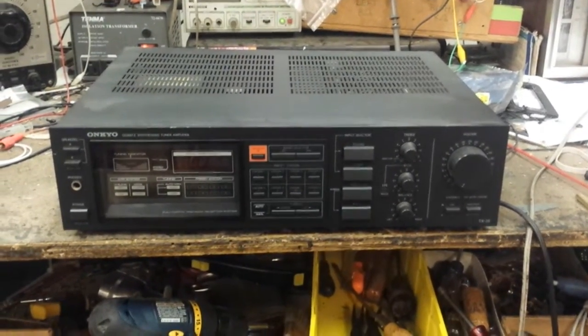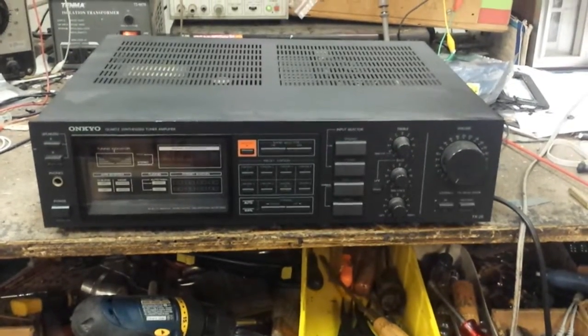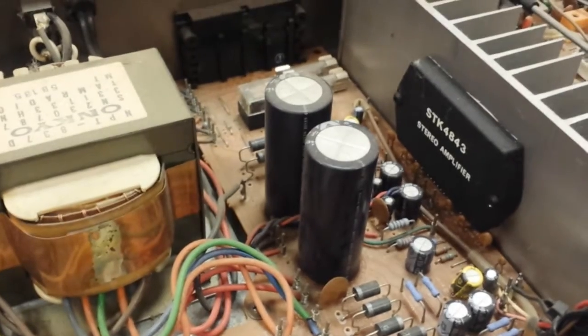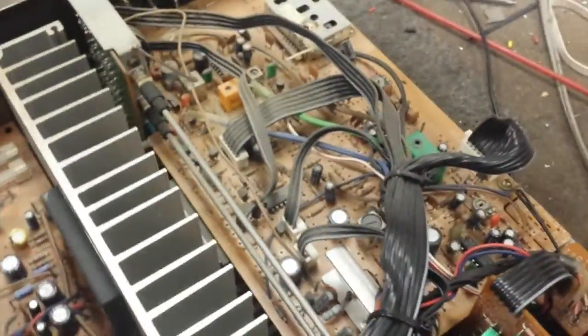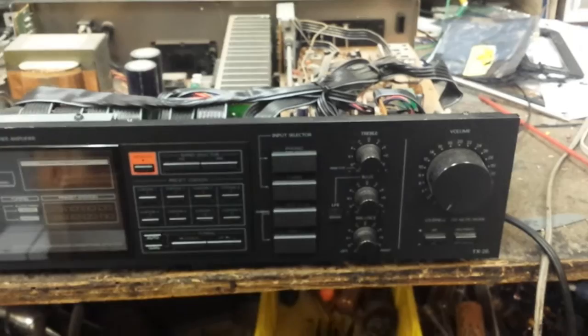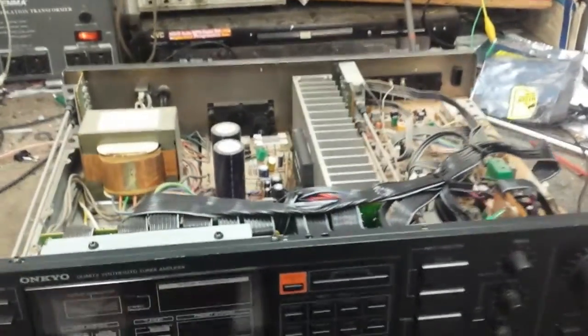Here's another toy - a 1983/84 Onkyo TX-26 receiver, 40 watts per channel, going off to a family member on the east coast. Everybody kind of poo-poos these because it's 80s gear, but when you take the cover off you find it's not really that terrible. It's got a transformer, ample reserve power supply with 10,000 microfarad at 50 volts, an SDK 4863 on a real heat sink, speaker overload fuses, a decent digital tuner with memory, easy-to-use front panel potentiometers, and a physical input selector switch rather than an analog switch matrix. It's made in Japan, which I can't say for the newer Onkyos.